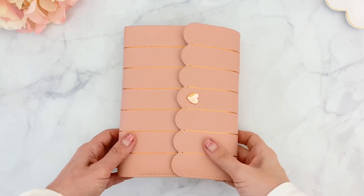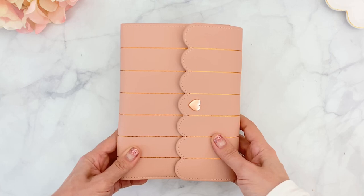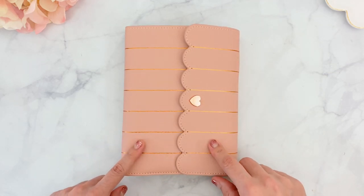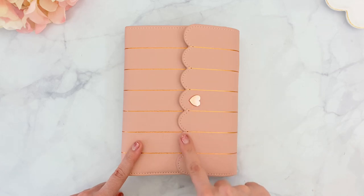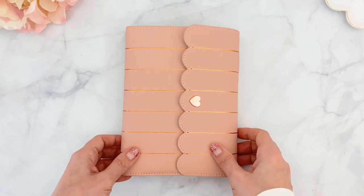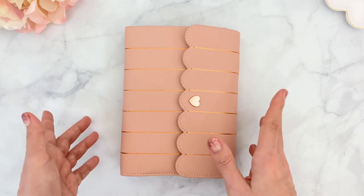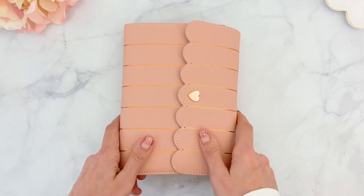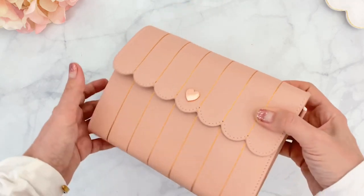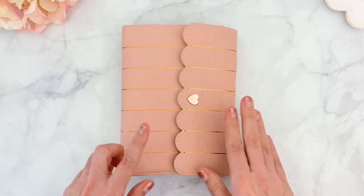Hello everyone, it's Patty, welcome back to my channel! Today I'll be sharing my setup of the gorgeous B6 traveler notebook from the September sub box from Simply Gilded. The theme of the month is Fancy Fit, and the box is still available on the website if you'd like to subscribe. This is vegan leather - it has a soft pink color with rose gold lines, a scalloped edge, and a beautiful heart closure.